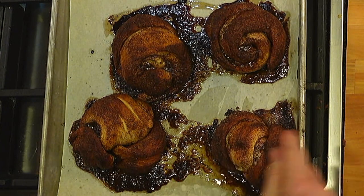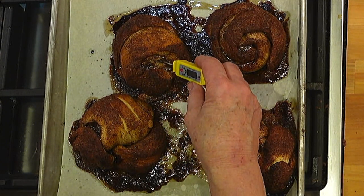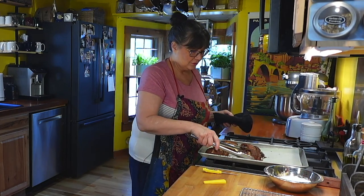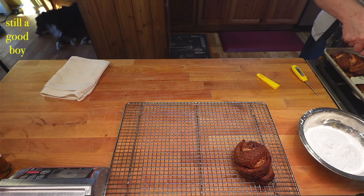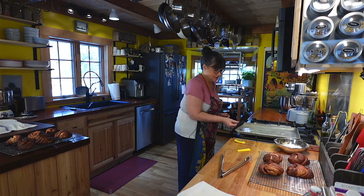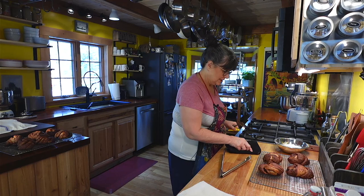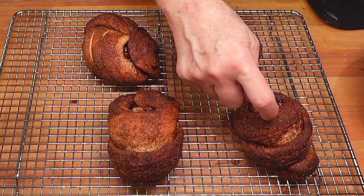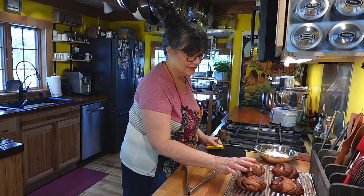This looks much better now — these are done. I'm going to take these off and put them on a tray rather than let them sit. I'm going to let them rest just a little bit and then put some icing on them. These are delicious without the icing — they're very crunchy. But they're incredibly delicious just like this, and I'm going to make some icing to put on these.